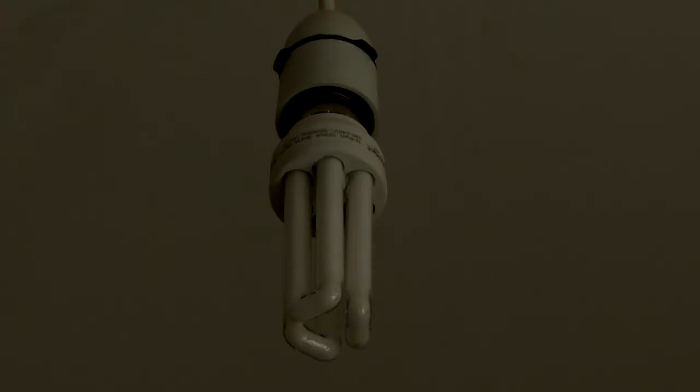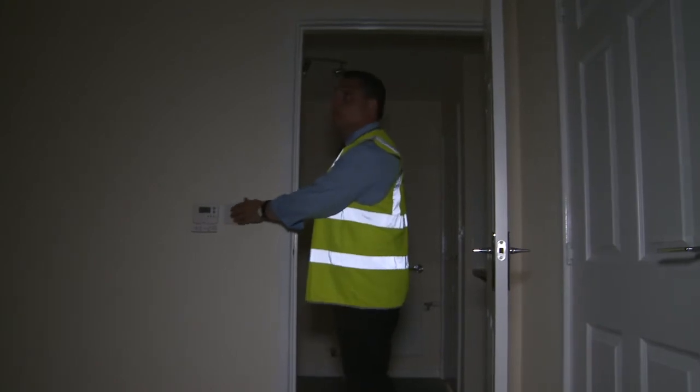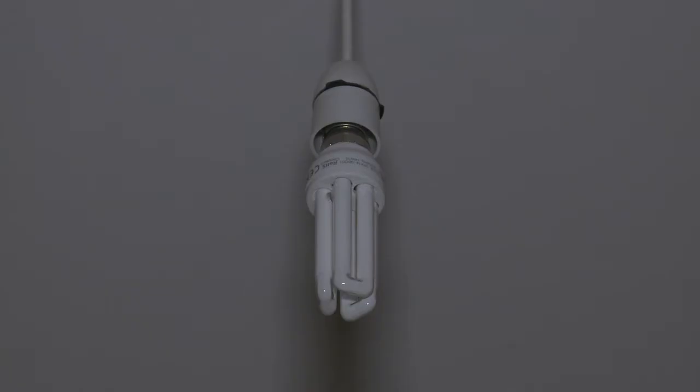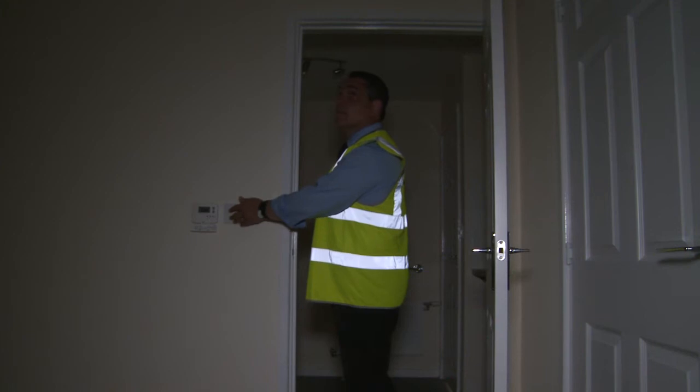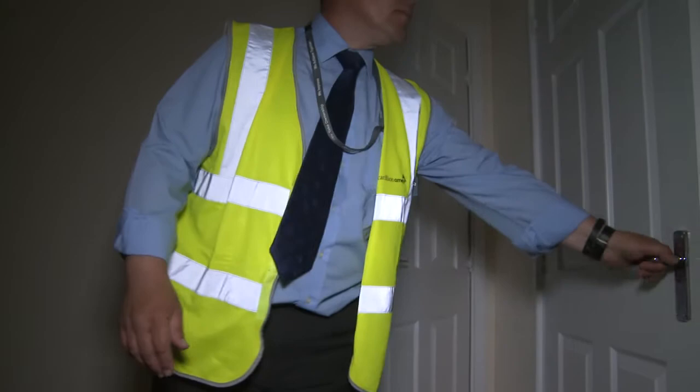If the lights were on and then suddenly gone off, your circuit breaker might be overloaded and it switched itself off to protect your home's electrical system. You should be able to reset it easily — firstly, find your breaker box.